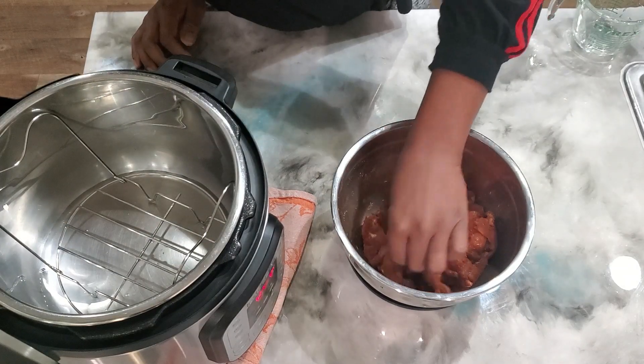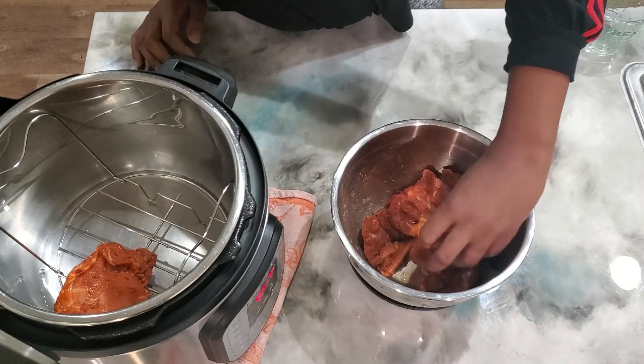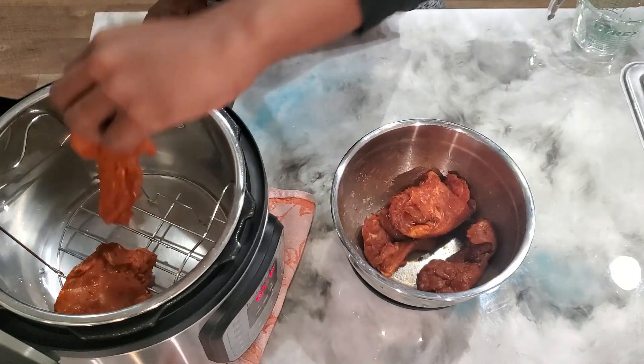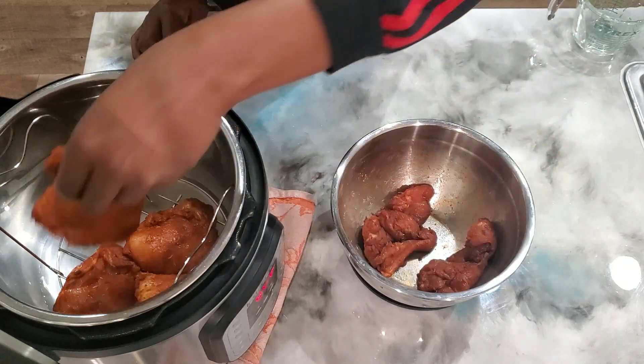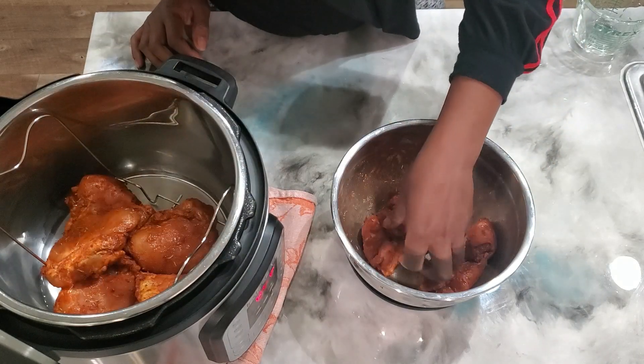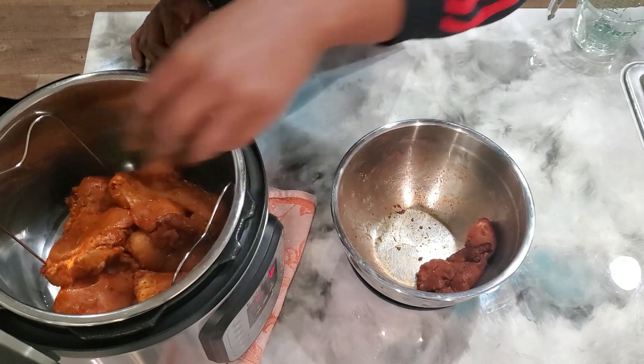Then we're going to start going ahead and laying our chicken inside onto the trivet. It doesn't have to be placed in a particular way as long as it's on the trivet.